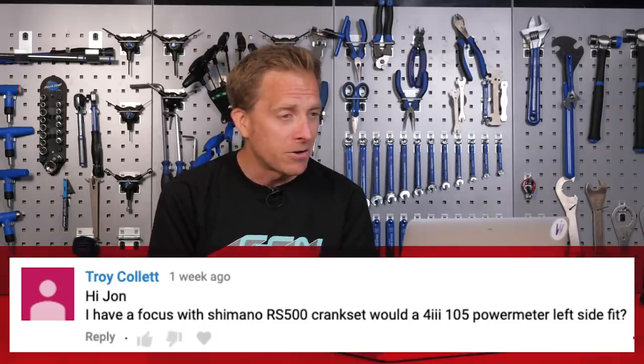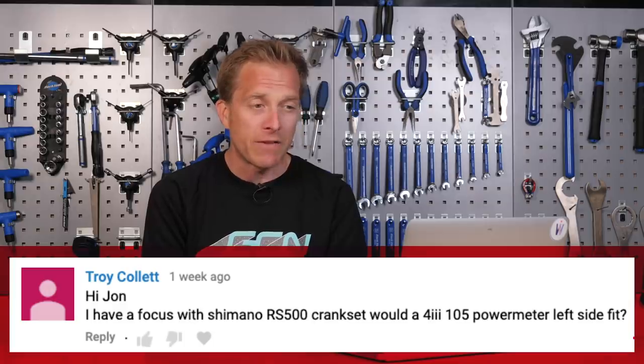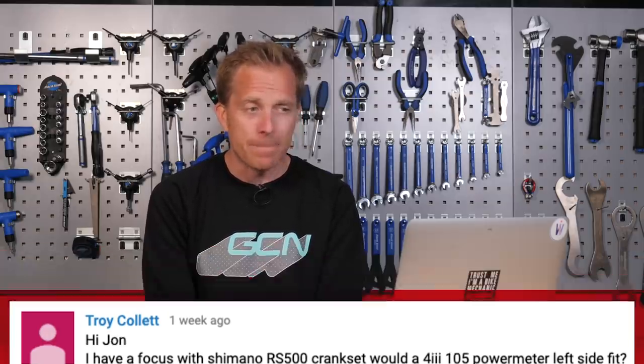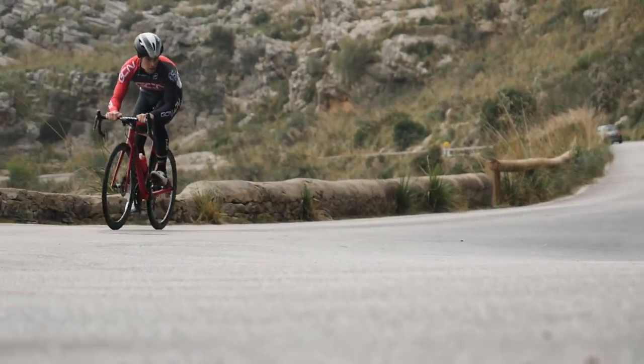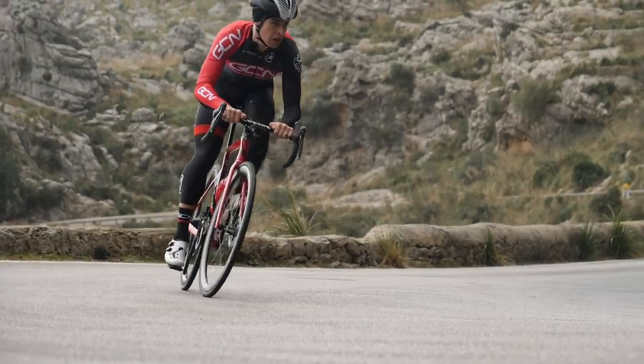This comes in from Troy Collett, who says: hi John, I have a Focus with Shimano RS500 cranks with a 4iiii left-hand side power meter — can I fit it? Troy, not a problem at all. The RS500 crankset doesn't actually sit within a groupset itself, so it's not part of the Dura-Ace family, the 105, the Ultegra, anything like that. It's a standalone component that can be mixed and matched.